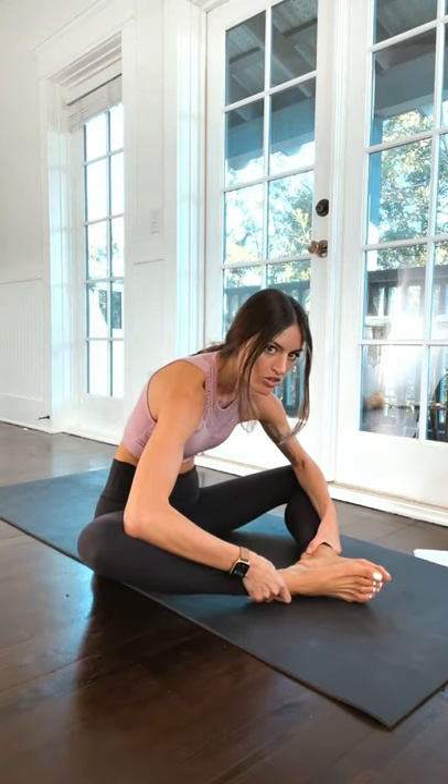Bottom of the feet together — it doesn't matter how far they are away from your body. Find a comfortable distance so that you can have a long spine, and then just lean forward. It's important to have a long spine here because the last thing you want is to pull yourself forward and wrench, and then your chest gets really tight.